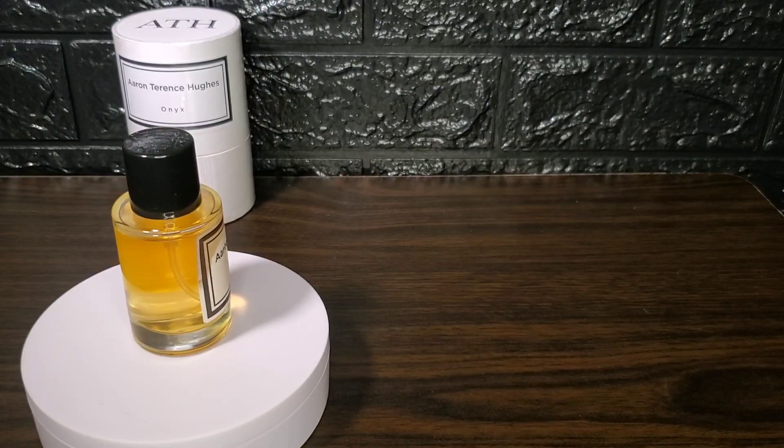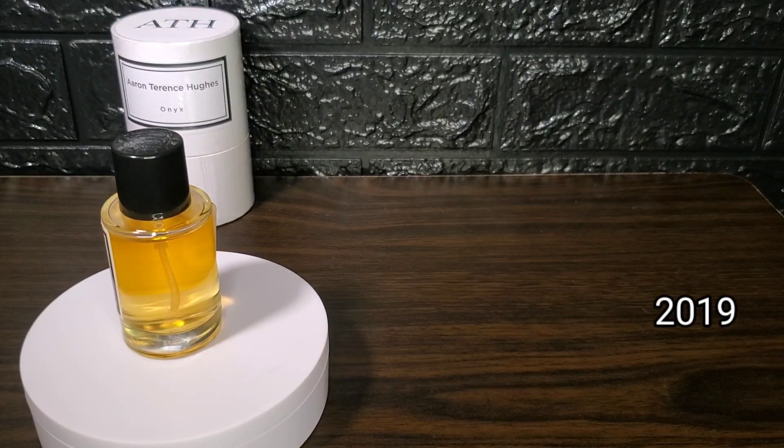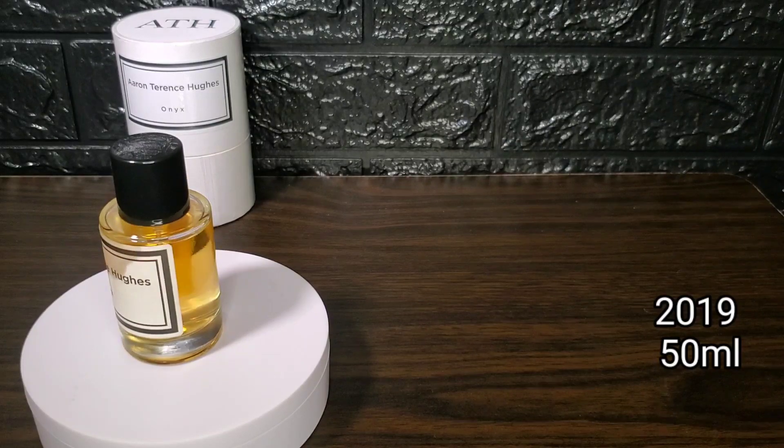Onyx is marketed as a unisex fragrance released in 2019, available in a 50ml bottle. I can't find information about its concentration, but this is priced around 160 euros.